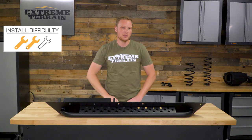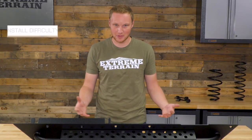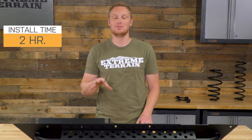As for the install, I'm giving it a two out of three wrenches because you're drilling directly through your body. This isn't something that you can just take back off again — it's not easily reversible. You are going to want to measure once, twice, three times or more before drilling those holes to make sure you get it right.